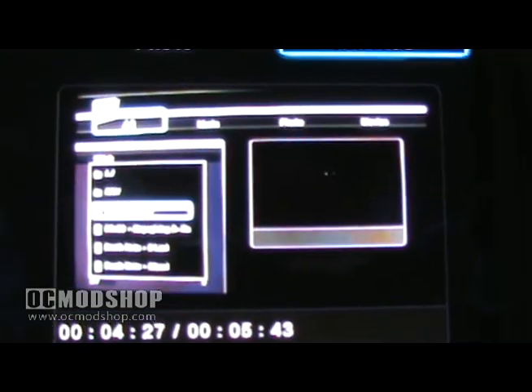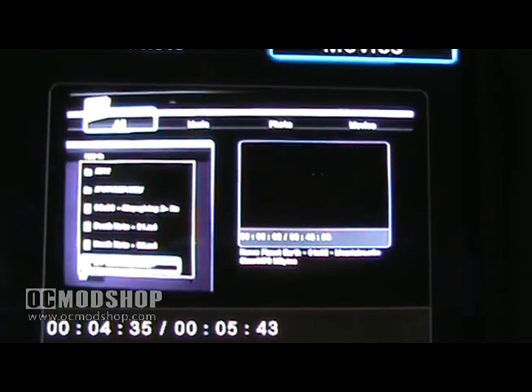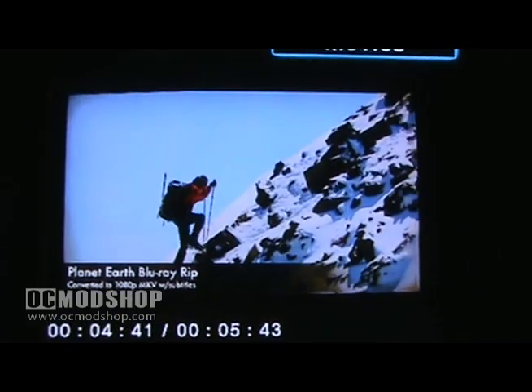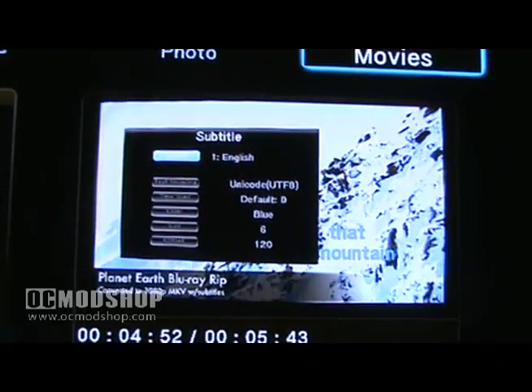The Box Office has excellent file format compatibility and will play virtually all your video files, including 1080p Matroska, Flash Video, and DVD ISO. The file browser will also let you preview your video files before you watch in full screen. As you can see in our demonstration with an episode of Planet Earth, the Box Office is fully capable of playing 1080p Matroska with stunning quality. Various audio languages are also supported.